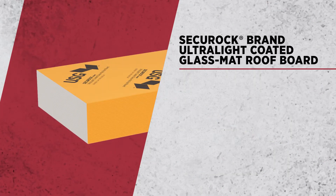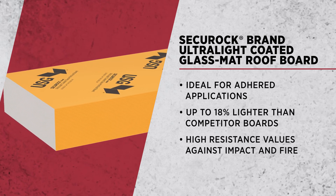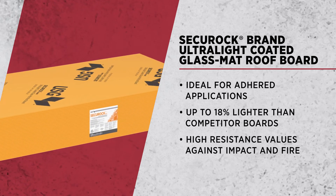We also have our Securoc ultralight coated glass mat roof board, which has similar properties to our ultralight glass mat roof board. However, the coated product allows for adhered applications.